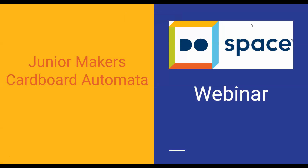Hello everybody. My name is Kim. I am a Community Learning Specialist with DoSpace and welcome to our Junior Makers Cardboard Automata webinar. Since we can't be doing our normal programming like we usually do whenever DoSpace is open, we are trying to bring our programming live to you. We're going to be making a cardboard automata, and I'm going to show you the steps on how to make it with just materials you have lying around your house. If you don't have everything, that's great — you can always improvise. So let's get started.